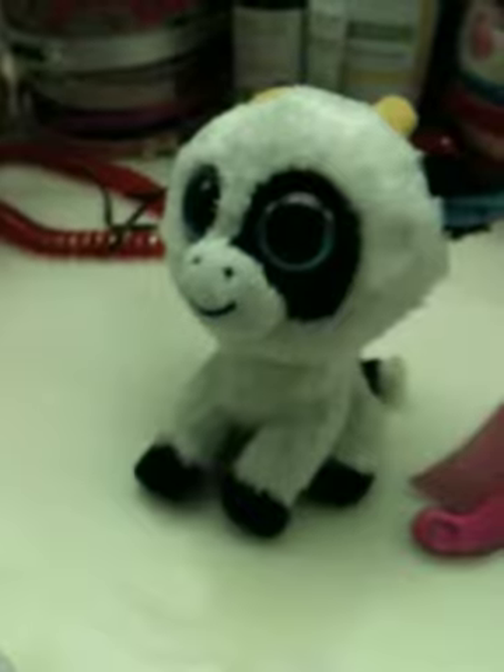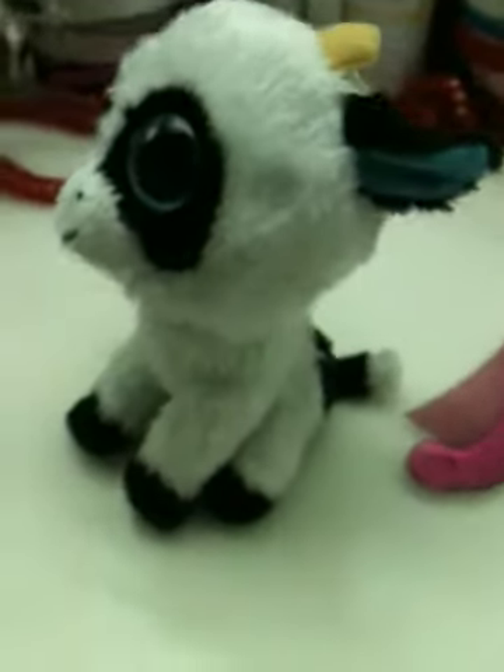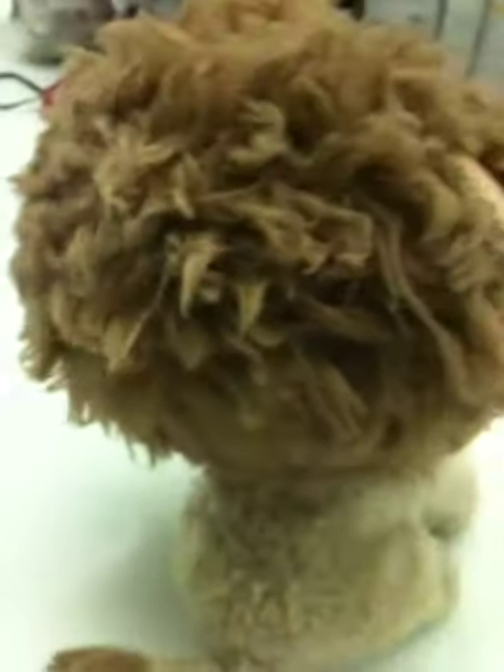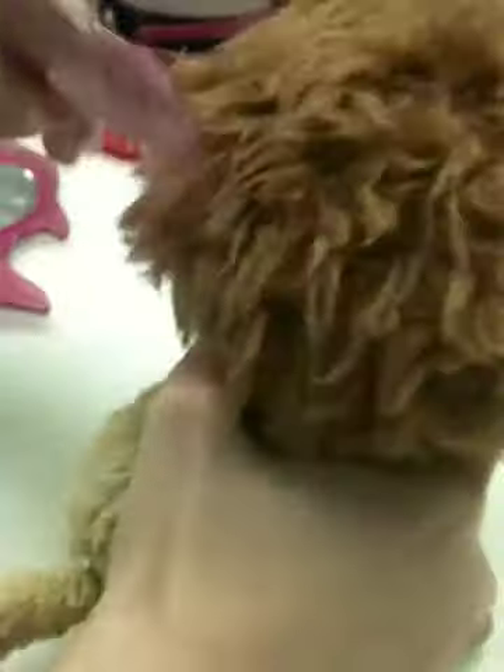Kind of looks like she's a bit crying right now. I don't know if she's getting it off. They're coming out pretty well. These some — some are.